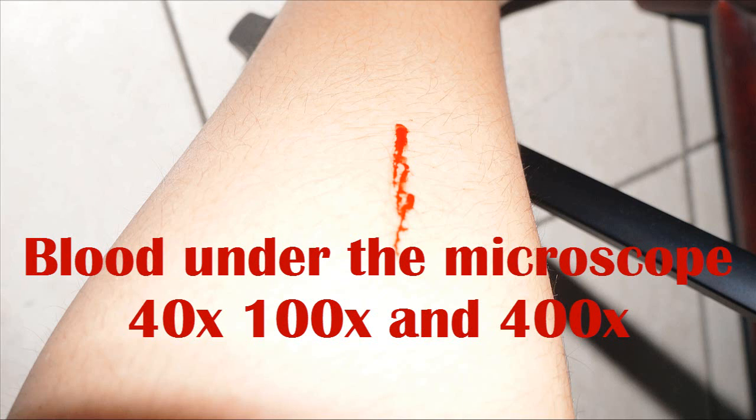Hello guys and welcome to another microscope video. Today I'm going to be showing you blood under a microscope.